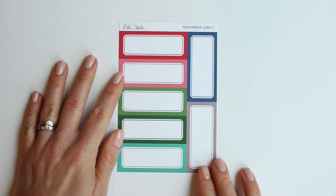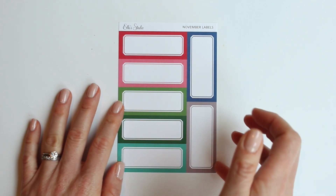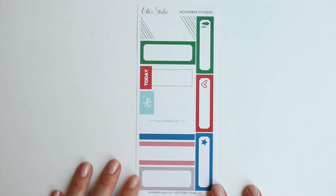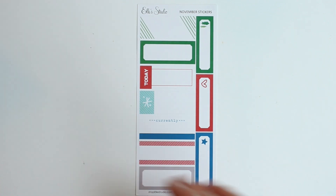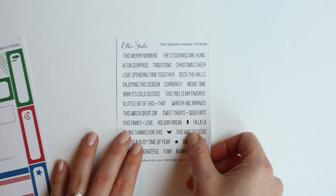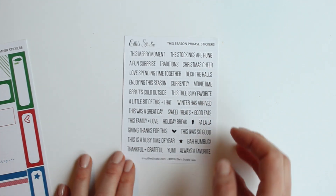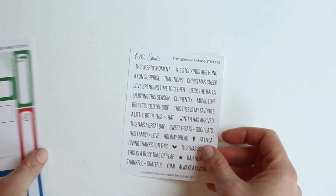Now for the add-ons. These are the November labels — they're nice and big this month and they coordinate with all the colors in the kit. These are the November label stickers, so they have some words, some hearts, stars, and sorts of things on them. These are the November phrase stickers, called 'This Season.' I love these because they're so easy to add to a layout, just adding a little bit of words to back up your journaling or the story that you're telling.